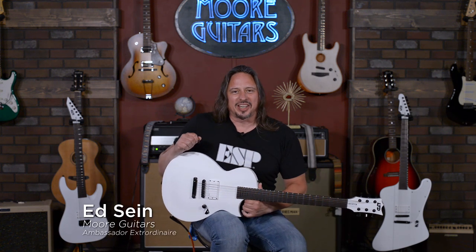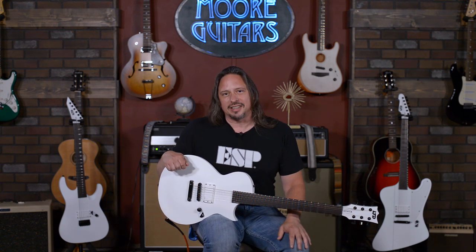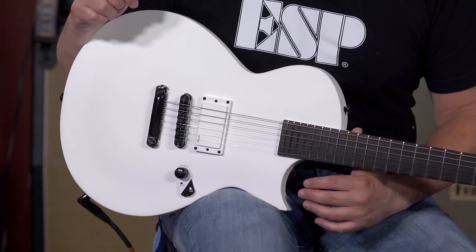Hi, I'm Ed from MoreMusicAndMoreGuitars.com, getting my metal on with this ESP-LTD Arctic White EC. These guitars are just badass — they really are. I love this thing, it's so much fun to play.